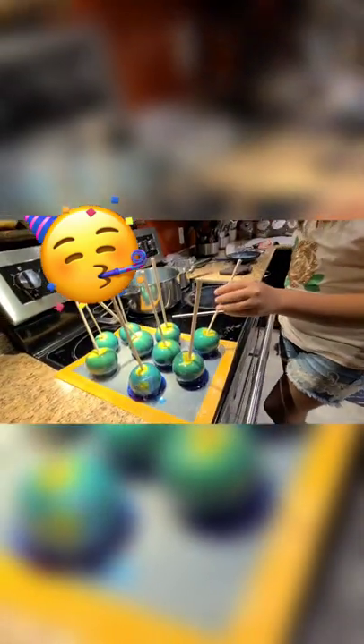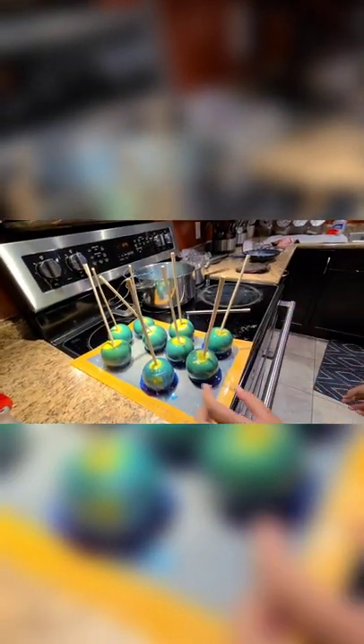They look like they're galaxy. They have a bit of purple. They're made perfect! After three tries, I have successfully made candy apples!